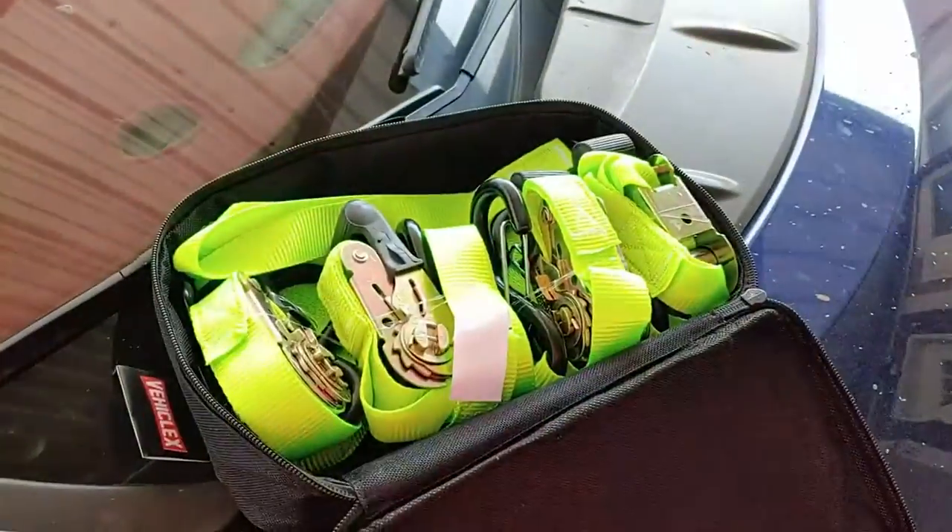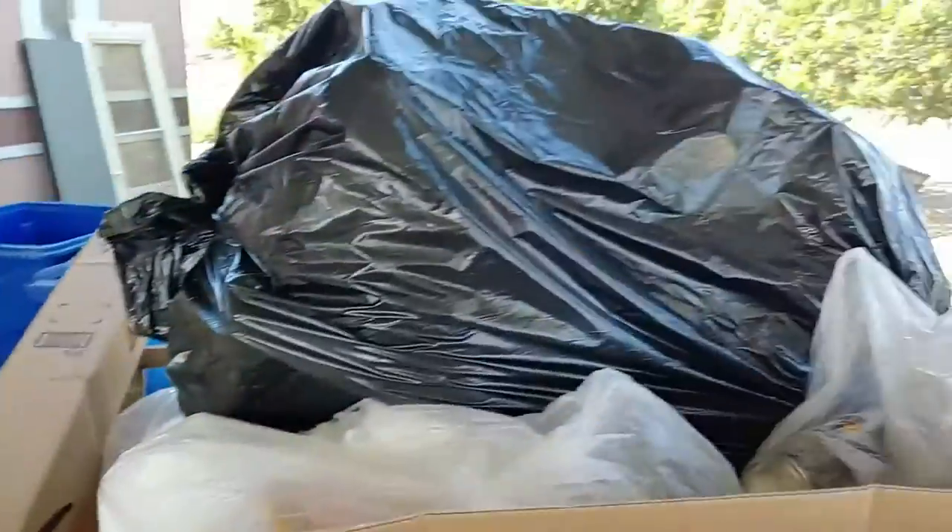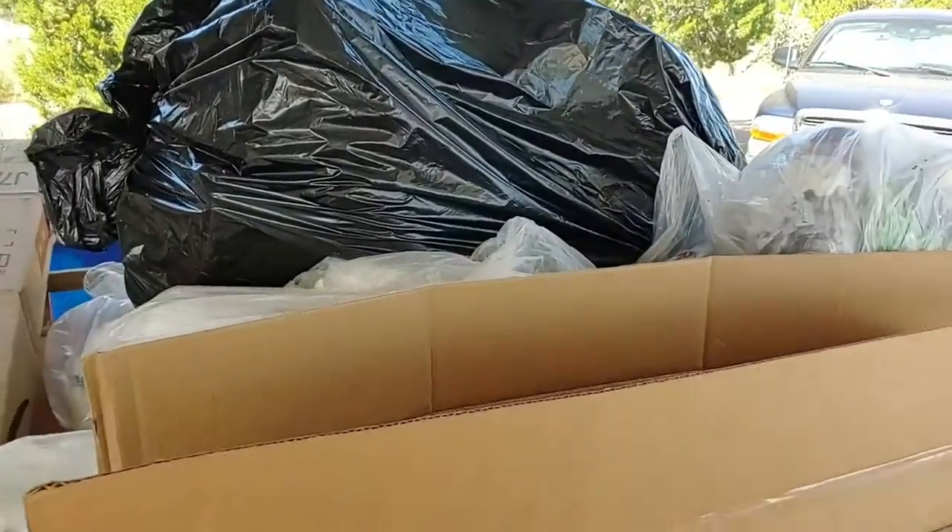Today we're going to use the new straps that I got to strap down my trash trailer. Stay tuned while I get it all hooked up.